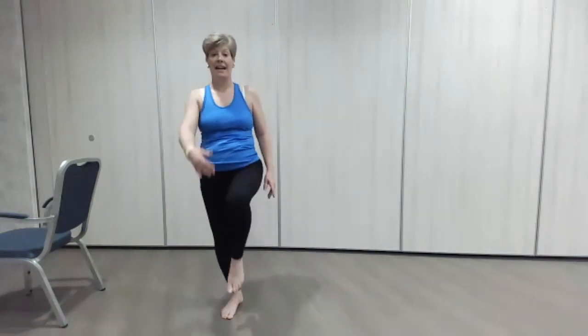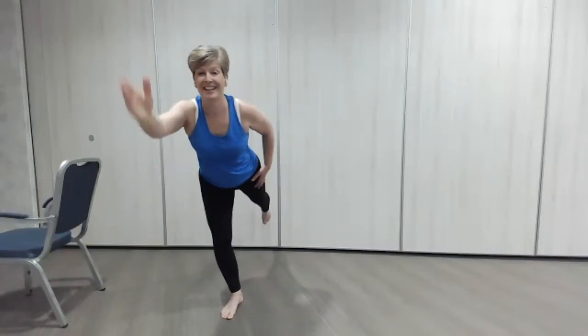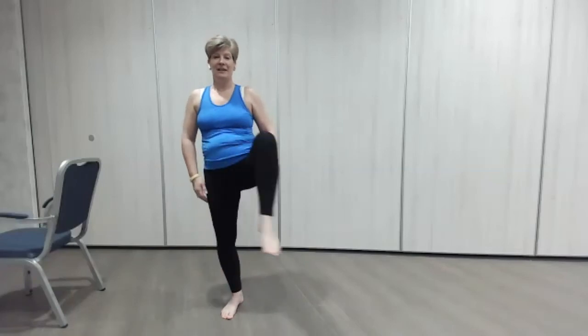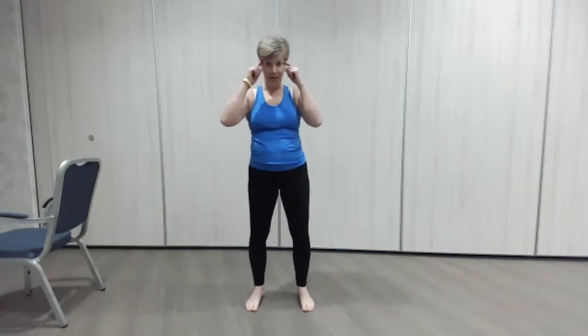Other side and balance — good, up again, lovely circle, and down. Good, well done. So that's a sequence we're going to revisit in a minute — pop that one in the brain.